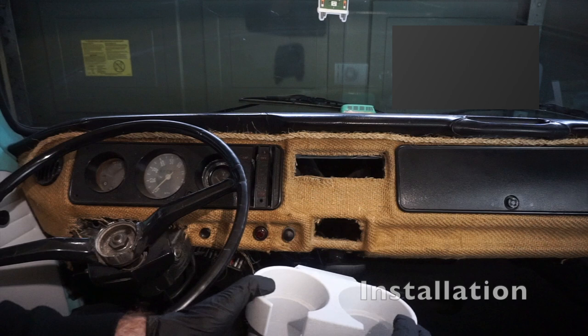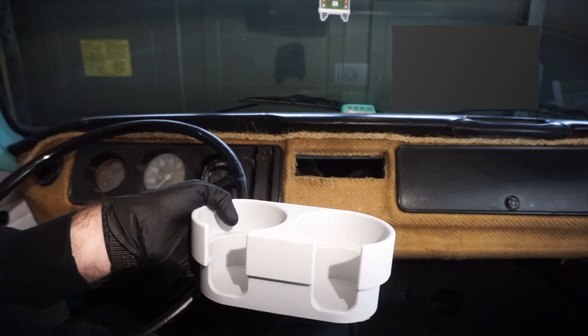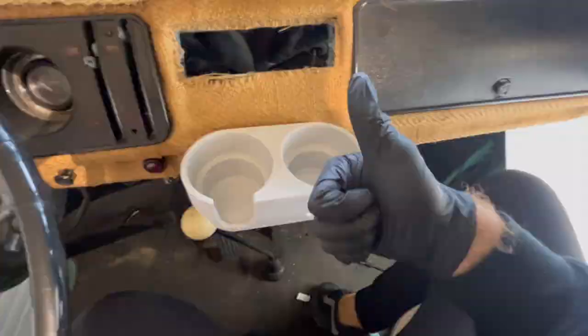Installing it — it's going in the ashtray slot here. I'm going to have to force it in a little bit because there's some burlap sack material that I haven't removed yet. These spring arms will push in and then pop out when they pass the sheet metal, locking in place. Moving in from the back behind the dash, you can see the two spring arms have sprung out and are now holding it in the sheet metal of the dash, so we have a very stable cup holder.